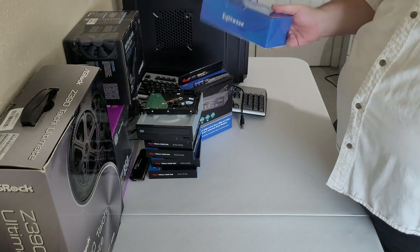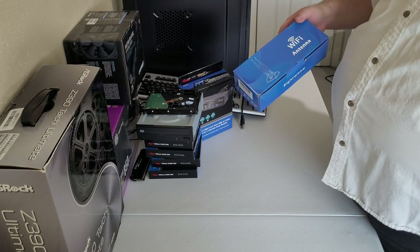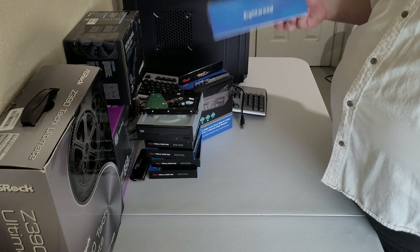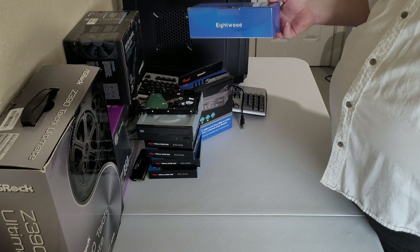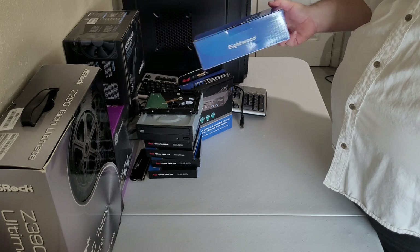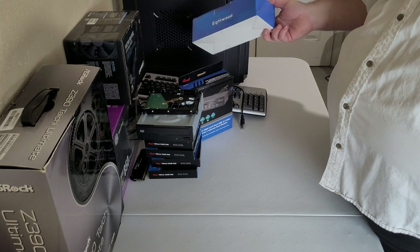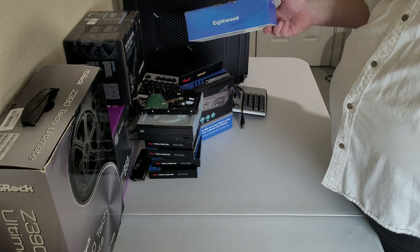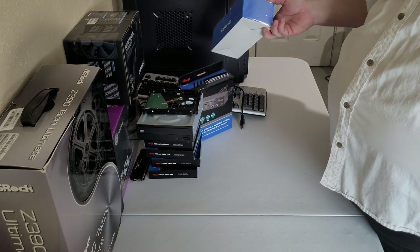I haven't even opened this box yet — Wi-Fi antennas for the motherboard. The Wi-Fi antenna it came with went missing before I got it, so I just went on Amazon and found a set. We'll see how they work, but they'll be used for building, and eventually the machine will be set up with an actual ethernet cable, so don't have to worry too much about that.